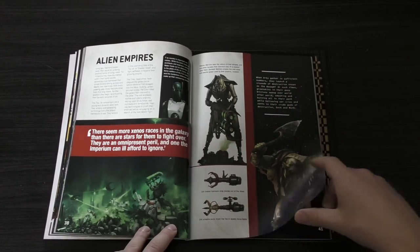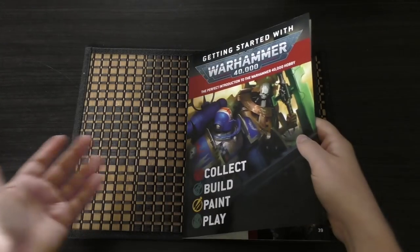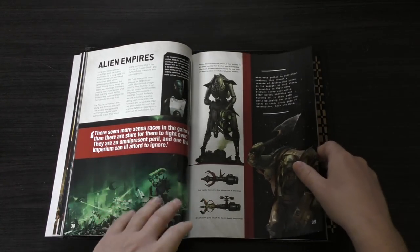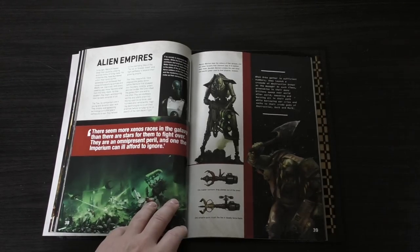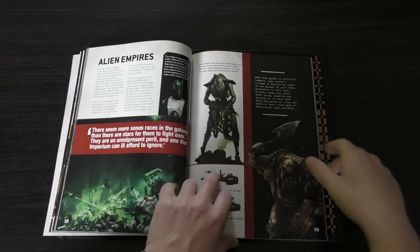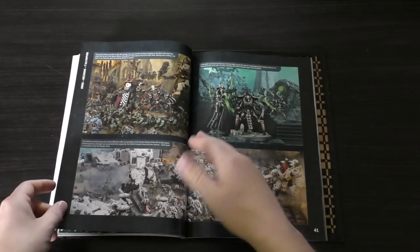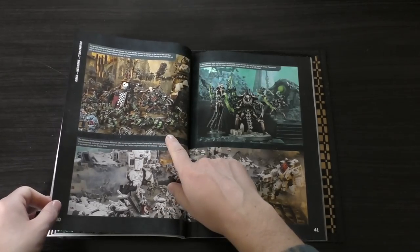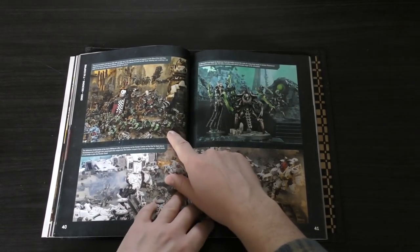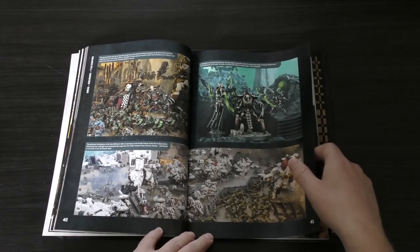Alien Empires — here they introduce you to not only Necrons, which you've got one of in this set, but also Orks. Necrons have just had a refresh with a load of new models, and some of the older models aren't too bad either. They've just had a brand new codex, so Necrons would be a great alternative to Space Marines if you didn't want to collect those. Orks are very old kits now though and hugely need an update, but they're a fun army to play if you want unpredictability, and they're also a creative army to paint.